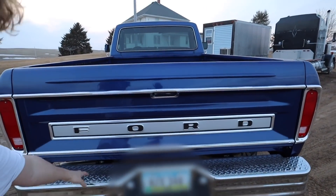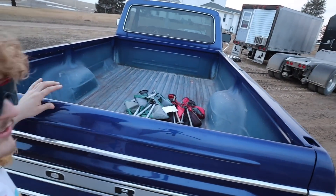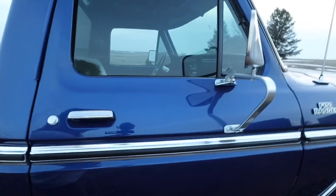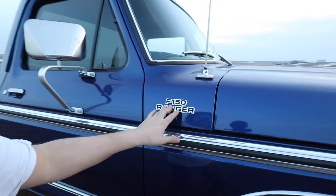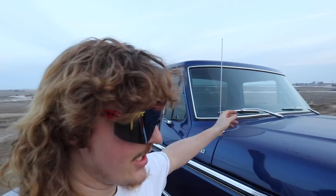All new Ford emblems on the back, new bumper. I have not yet done the box — I'm waiting on that. I don't know if I want to bedline it black or get it color matched to the same color. I haven't really decided yet, but it does need to be done because it looks terrible. All new mirrors, new emblems, new antenna — got to be able to catch them radio stations.